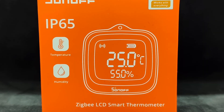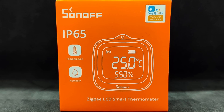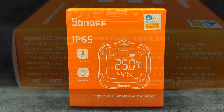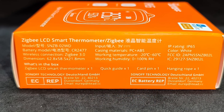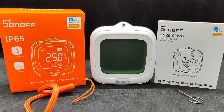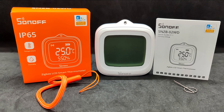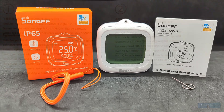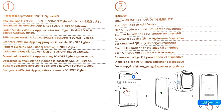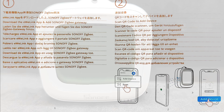The device comes in a cardboard box of the brand's characteristic orange color. The front side features a schematic image of the sensor, the measured parameters, and the protection class. On one of the side panels, short technical specifications are listed. Here's everything found in the box: the sensor, an orange strap, a pin for switching to pairing mode, and a manual. The manual, despite its compact size, is multilingual.